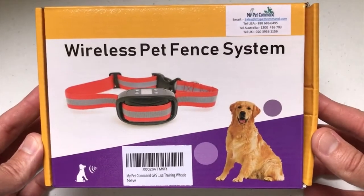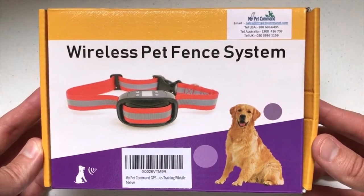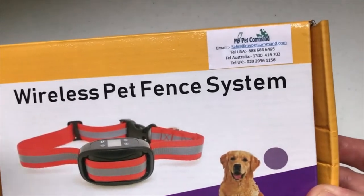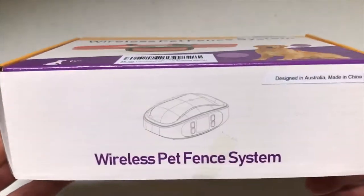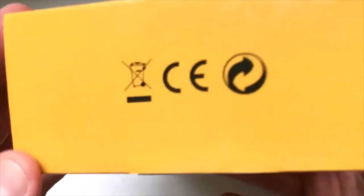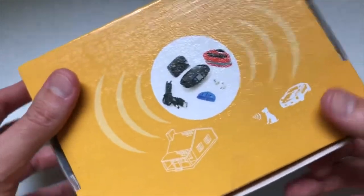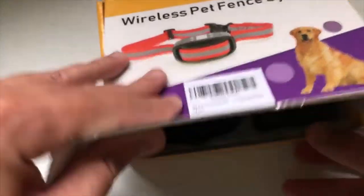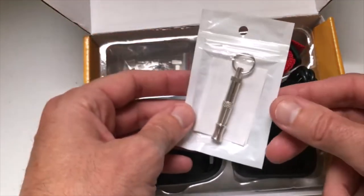Hey everybody, today I'm going to be doing an unboxing and setup video of my latest item from the company My Pet Command. I like doing these videos in case there's somebody out there who's thinking about buying the same item and wants to get an idea of what it looks like when it comes in, what it comes with, and what all you get. So I'm going to show you the box real quickly, then open it up, look at all the items you receive, and then get it set up and walk you through how it works.